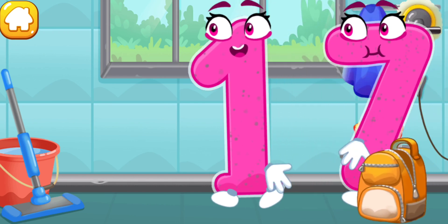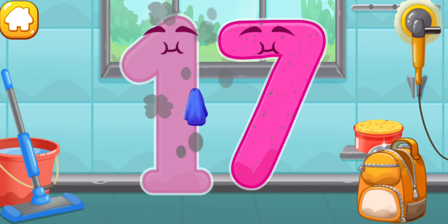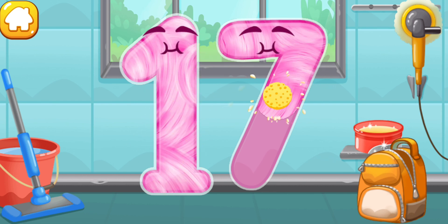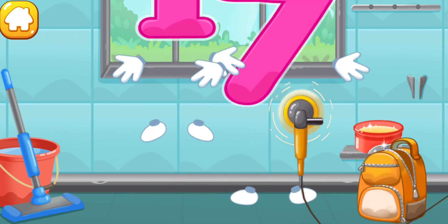Let's polish the number seventeen. Wipe the dust off this number. Cover it in wax. Now let's polish it. Beautiful.